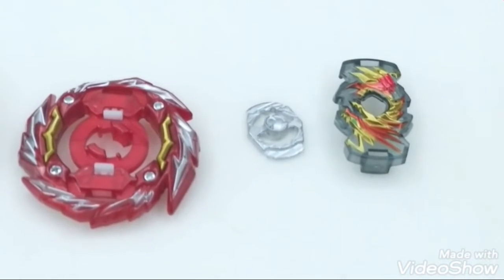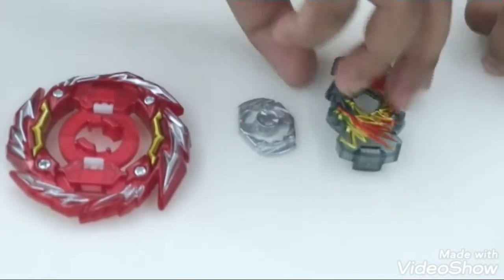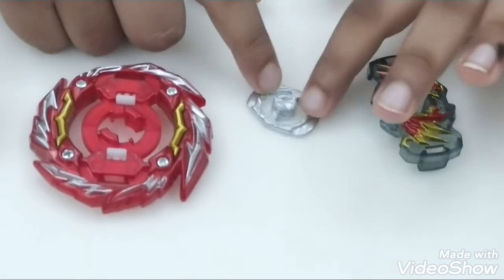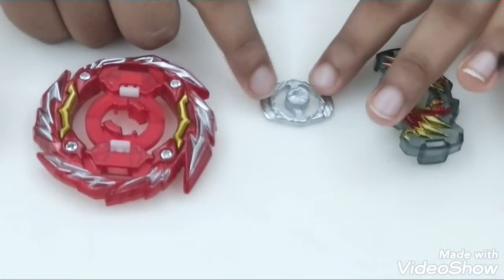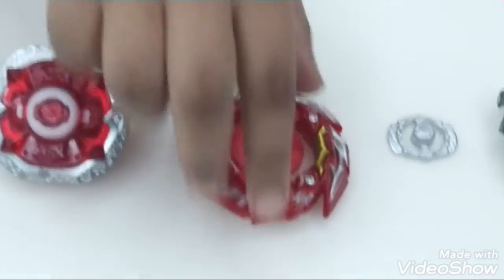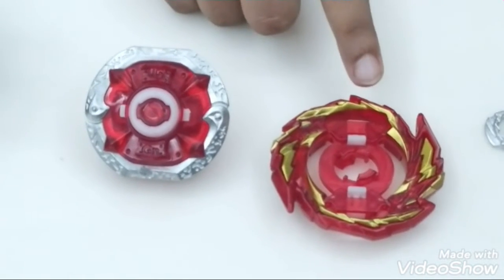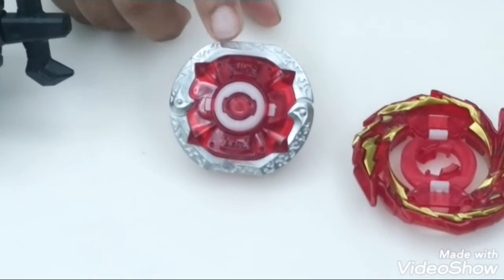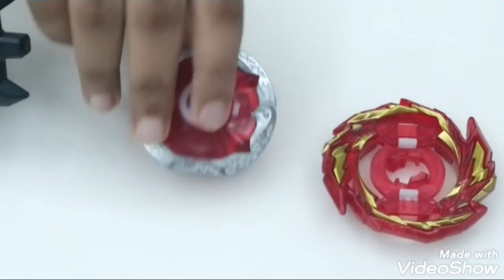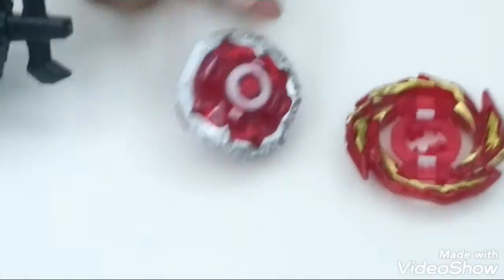Here is all the Master Diabolos parts. First, we got the Diabolos chip. Now we got the dual rotation thing. And then here is the Master Diabolos. Here is the master layer. We got this pin and this pin. And then, wait, let me check inside the box — we got the Generate Driver.